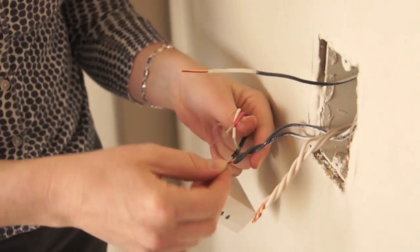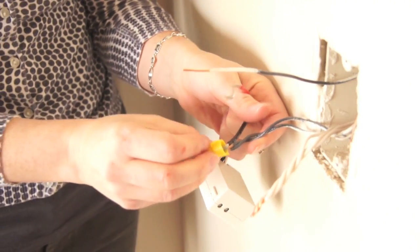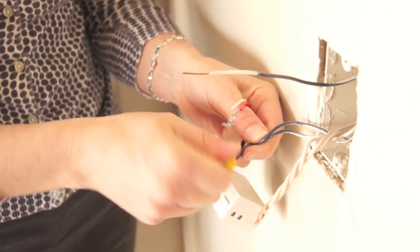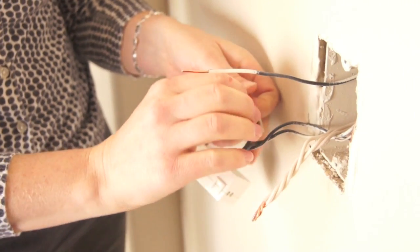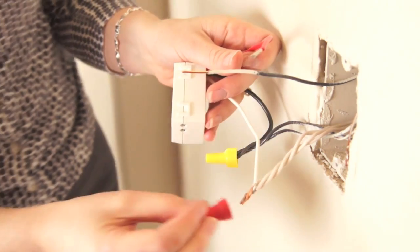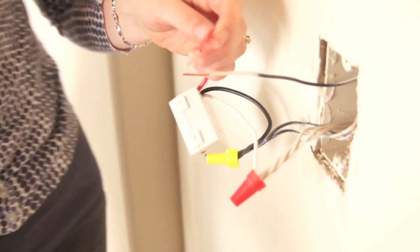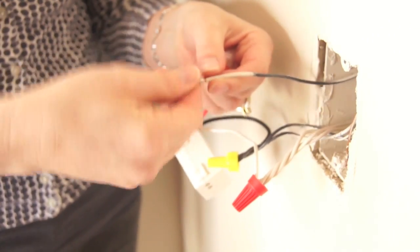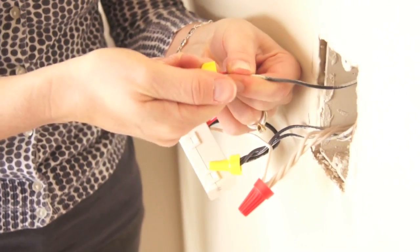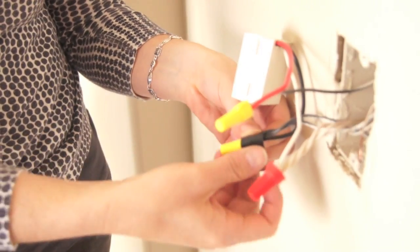You'll connect the black wire to the hot wires, the white wire to the neutral wires, and the red wire to the switched hot wire. Use wire nuts and electrical tape to connect the wires.